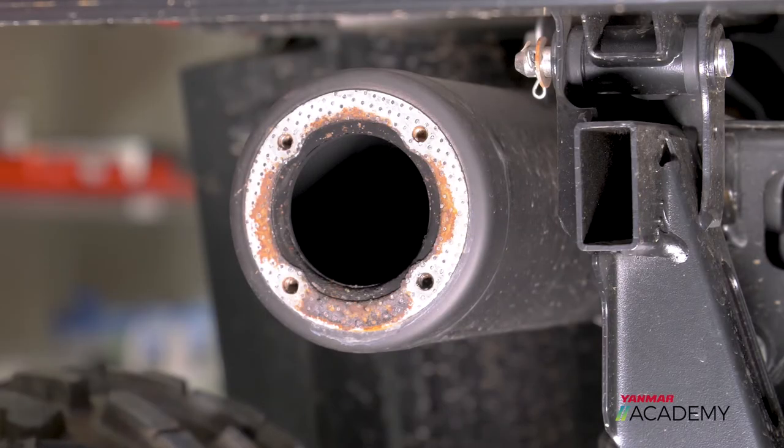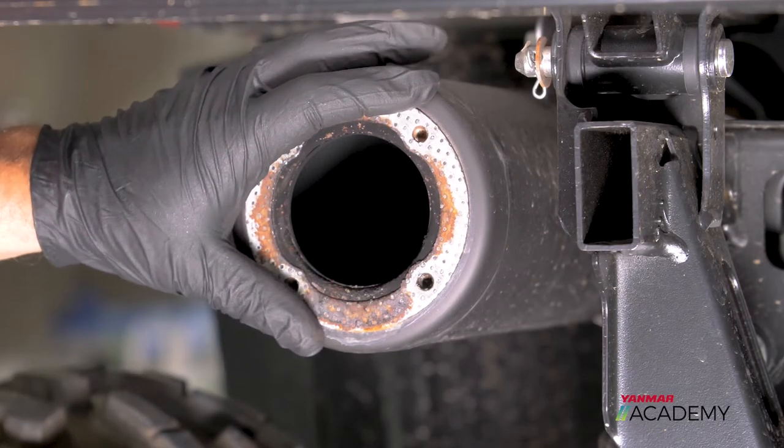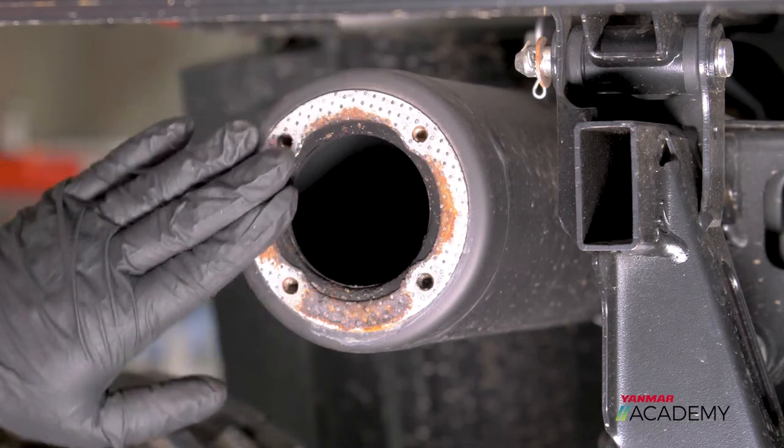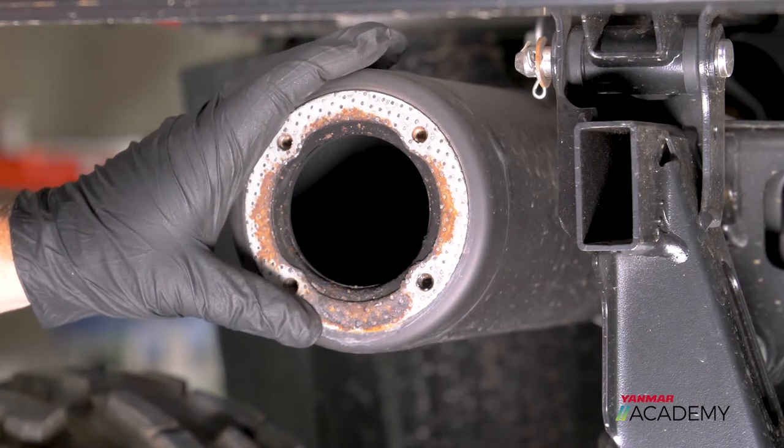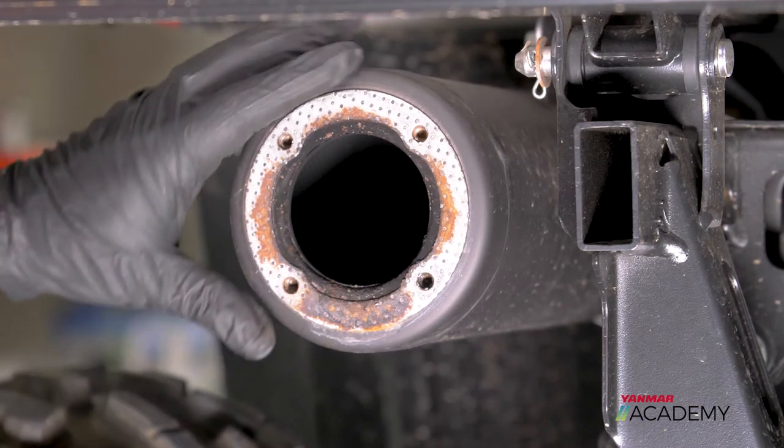Now that you've got your spark arrestor clean, you want to check your gasket here on your exhaust. Make sure there are no tears in it and it's still good. If it is bad, go ahead and get another one from an authorized Yamaha service provider.